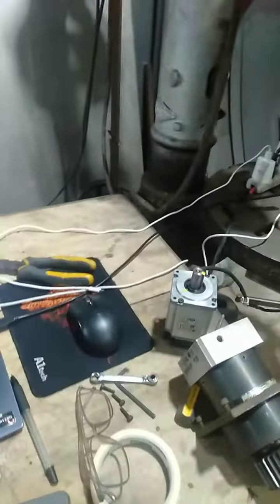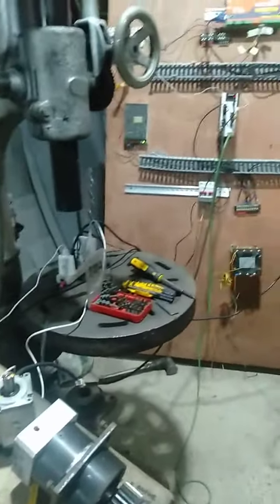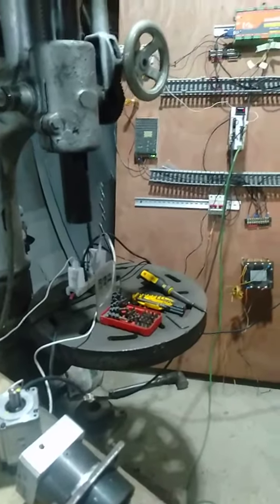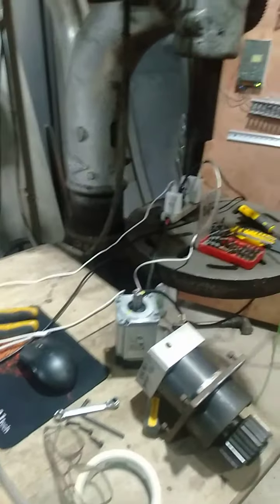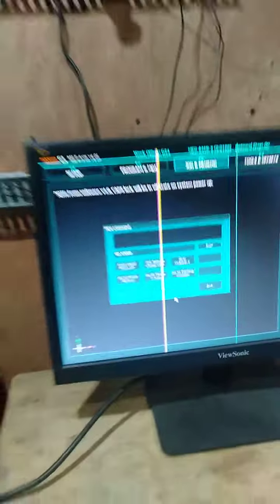Also, the second issue is when I jog. I need to home the axis first. Sorry for the disruption. Now I will type a move command: G0, X3000. Now it's turning.